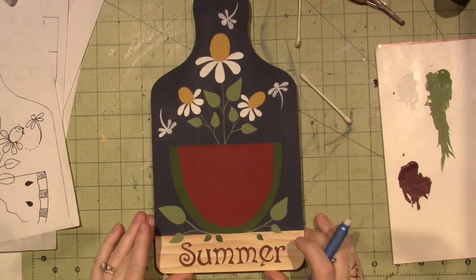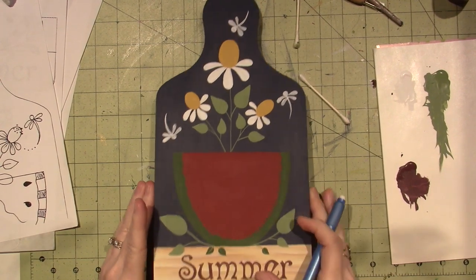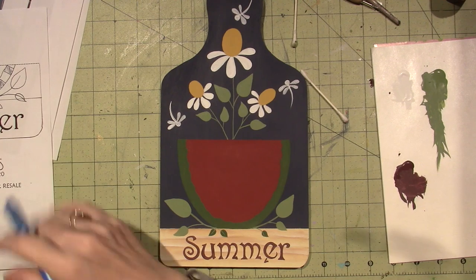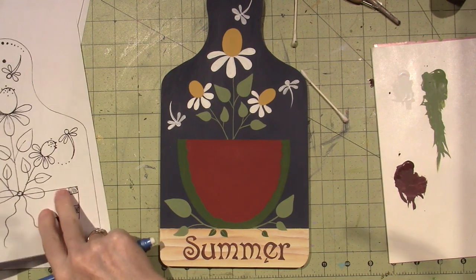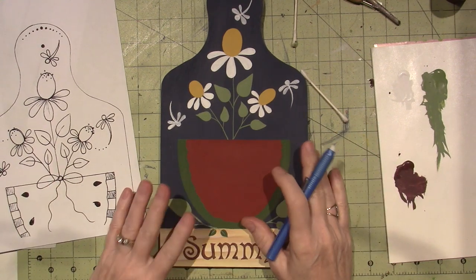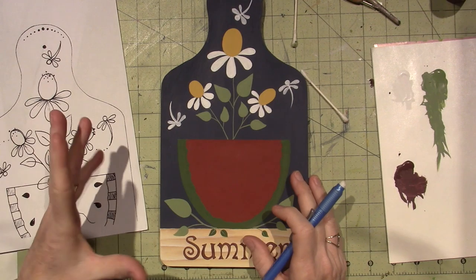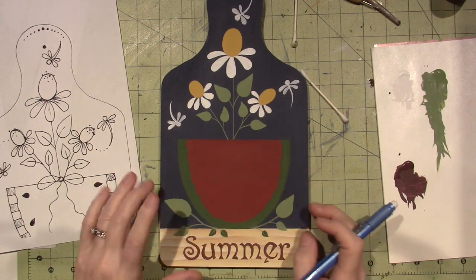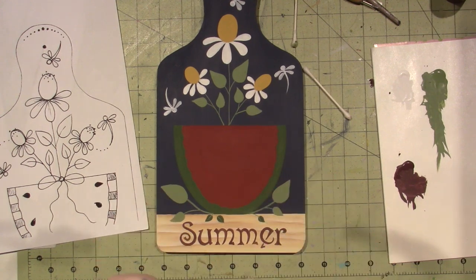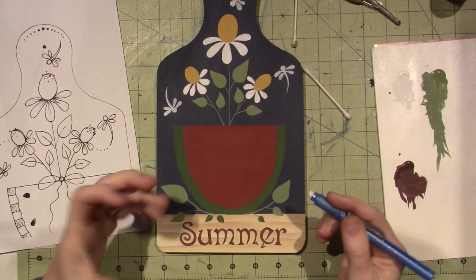Hello, it's Sarah back for part three of this little summer cutting board project — Plum Purdy Designs. I've got parts one and two on the way, but I'm having trouble with my computer; it's just so slow and it keeps crashing when I'm trying to upload things, so maybe I won't get it up as soon as I hope, but it'll be there eventually.